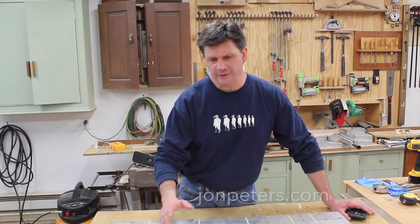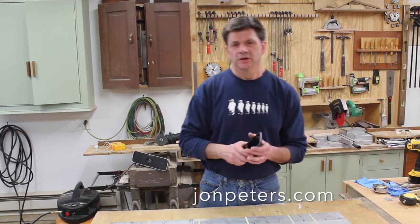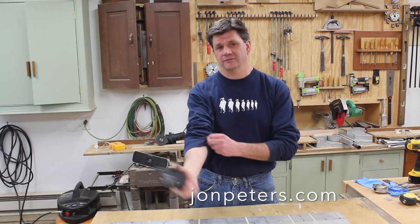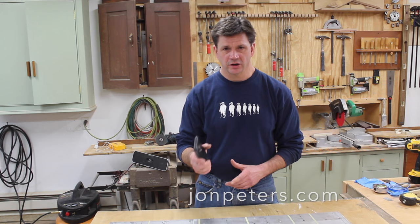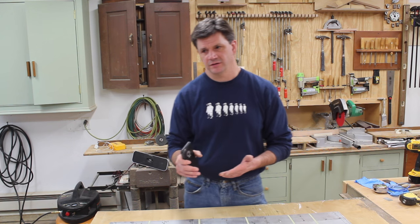I posted a short video on Instagram of the barn during the snowstorm last week, and Jay Bates asked how I heat the barn. That's a question I get from time to time, so I thought I'd talk about that, but I wanted to cover a little bit of news first.